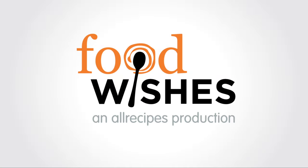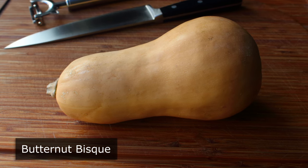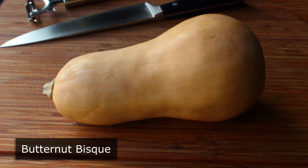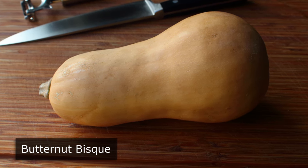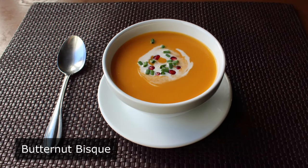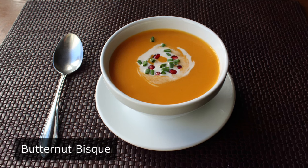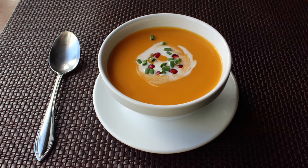Hello, this is Chef John from Foodwishes.com with Butternut Bisque. I'm going to show you what I consider one of the ultimate winter special occasion first course soups, but also one of the ultimate winter weeknight not-special-occasion soups. Which depends on whether you go with the fancy garnish and how we prep our squash. So with that, let's go ahead and get started.